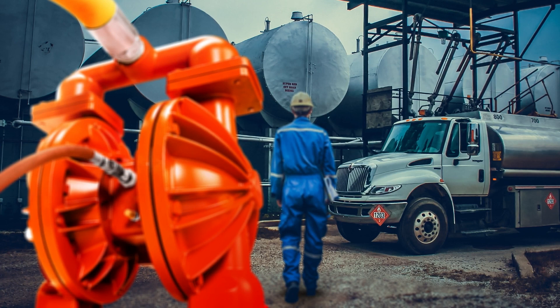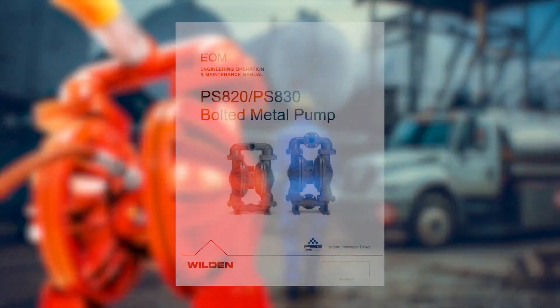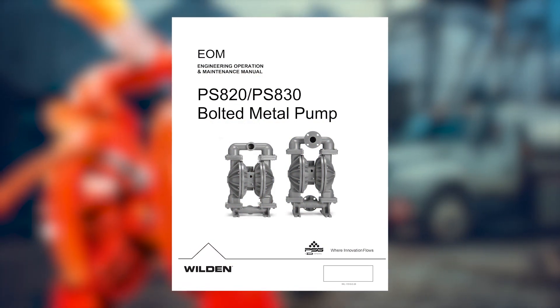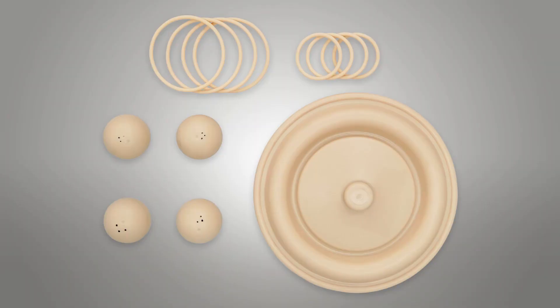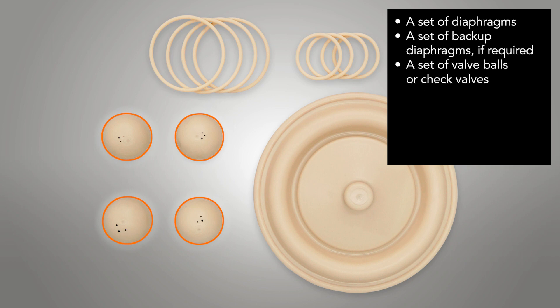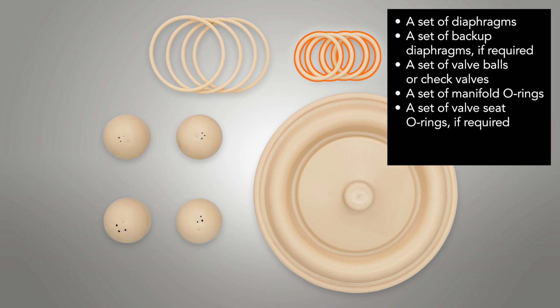Wilden AODD pumps have repair kits consisting of the pump's main wear items. For most Wilden pumps, both a wet end repair kit and an air distribution system repair kit are offered. The wet end repair kit contains everything you need to repair the internal wear parts of the wet end area of the pump, including a set of diaphragms, a set of backup diaphragms if required, a set of valve balls or check valves, a set of manifold O-rings, a set of valve seat O-rings if required, and a set of seats if required.